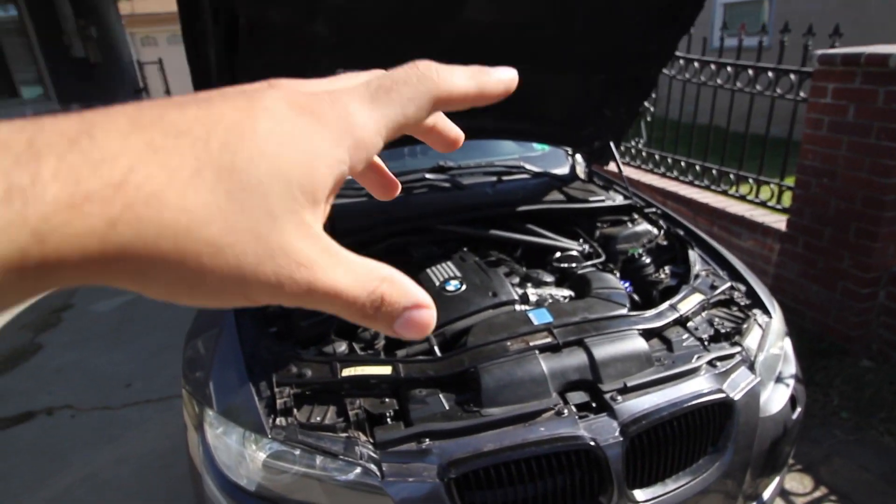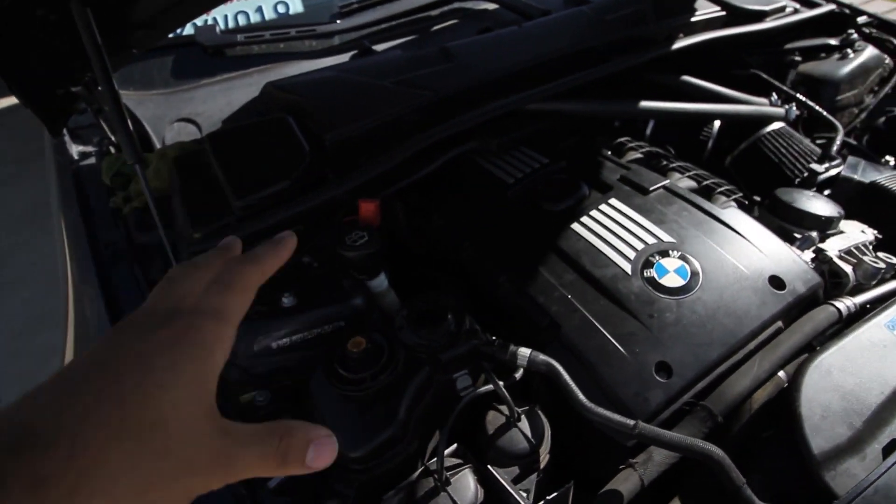What's up guys, so today I just want to show you real quick how to bleed your car, your 335, if you have an electric pump. This is useful if you switch your coolant or you just repair something within the cooling system and you want to make sure there's no air in the system. So without further ado, let's get to it.